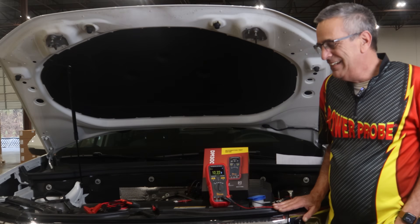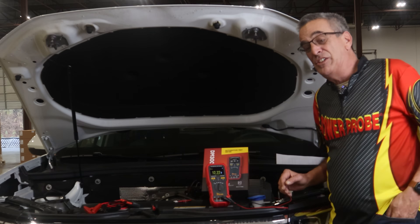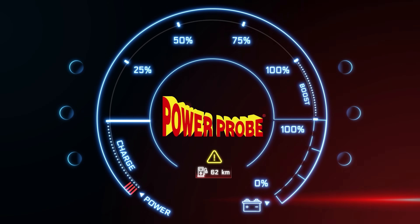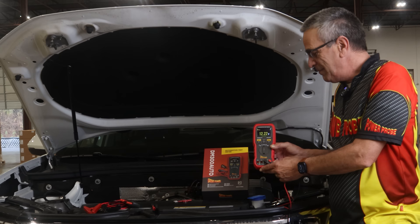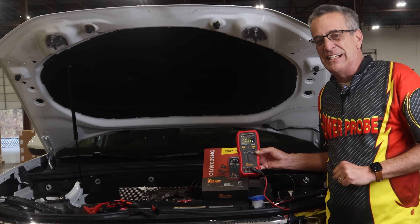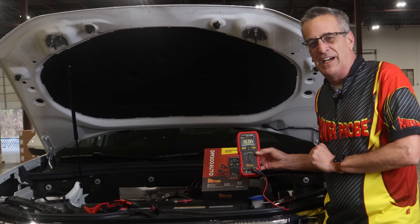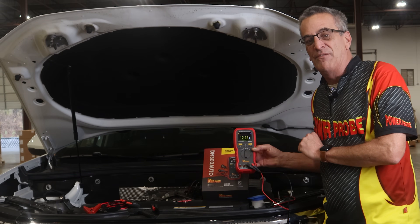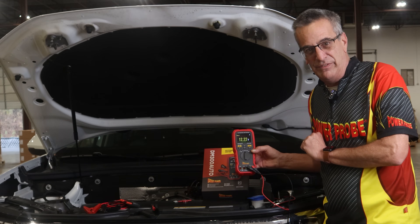Hi, David from PowerProbe. Today I want to introduce you to our newest meter, the DM-300 Auto — otherwise known as the automotive test meter. This is our newest and exciting line of multimeters we're releasing, and this one specifically has some functions geared towards automotive use.